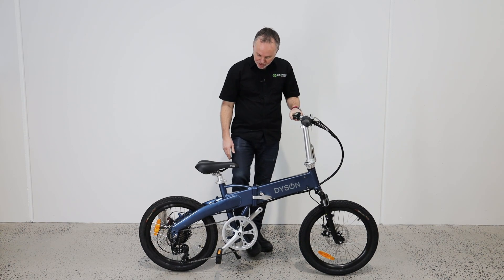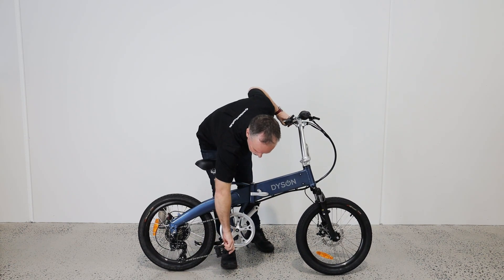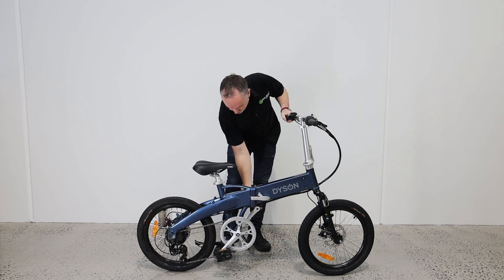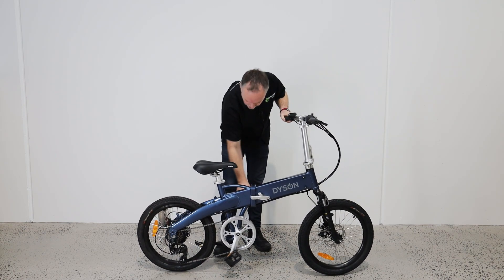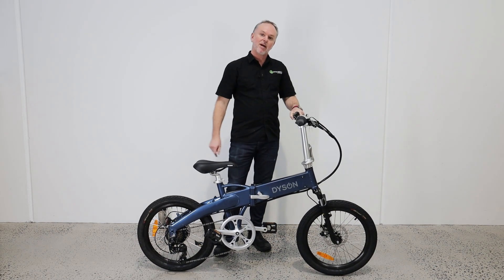Now we can fold the pedals. So kick the kickstand up as well, just squeeze the pedals in like that — two fingers in there, give them a squeeze. You can fold those up and you want to have the crank arm roughly about in that position.